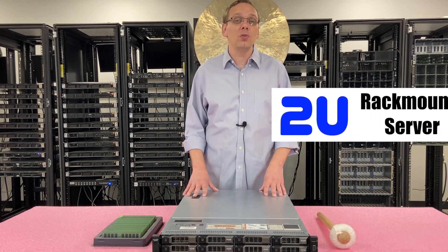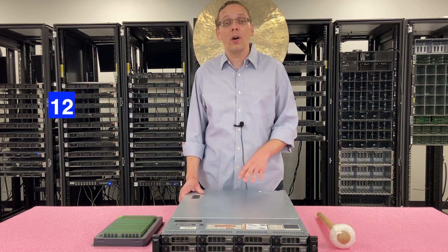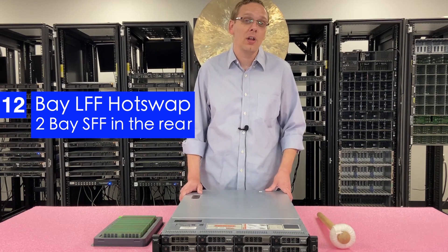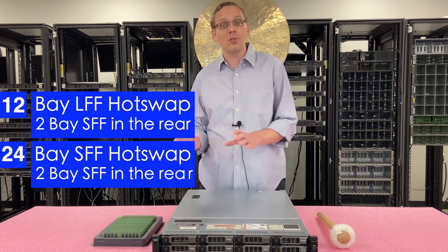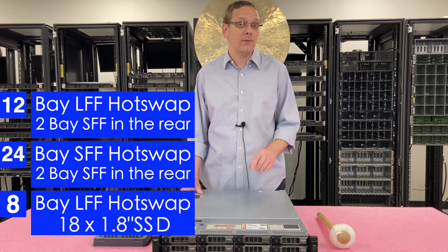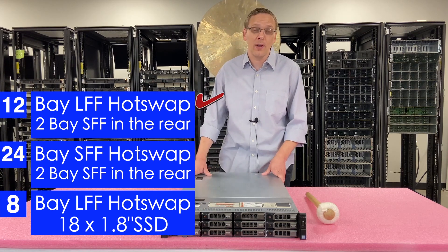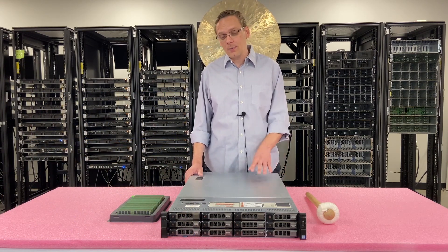First things first, this is a 2U rack mount server. There are a couple of different types of form factors. This one, which is my personal favorite, is a 12-bay large form factor hot swap. There are also two small form factor hot swaps in the rear that you actually have to build out if you want that option. There's also a 24-bay small form factor hot swap that also has the two in the rear. And then there's a lesser-known option that is an 8-bay large form factor with 18 1.8-inch bays, where you'd specifically have to put in the smaller SSDs. My personal favorite is the 12-bay large form factor — it's great for a storage application that you can build out really cheap nowadays.